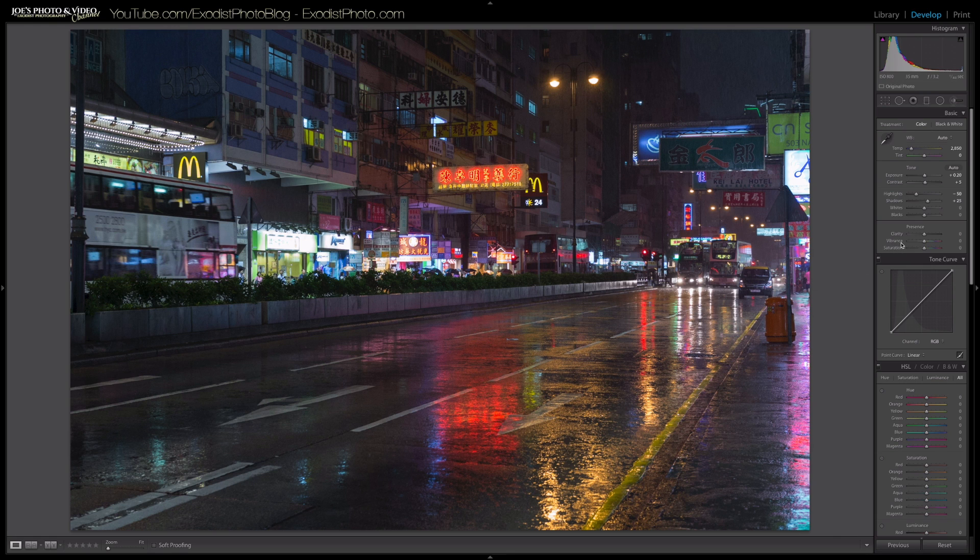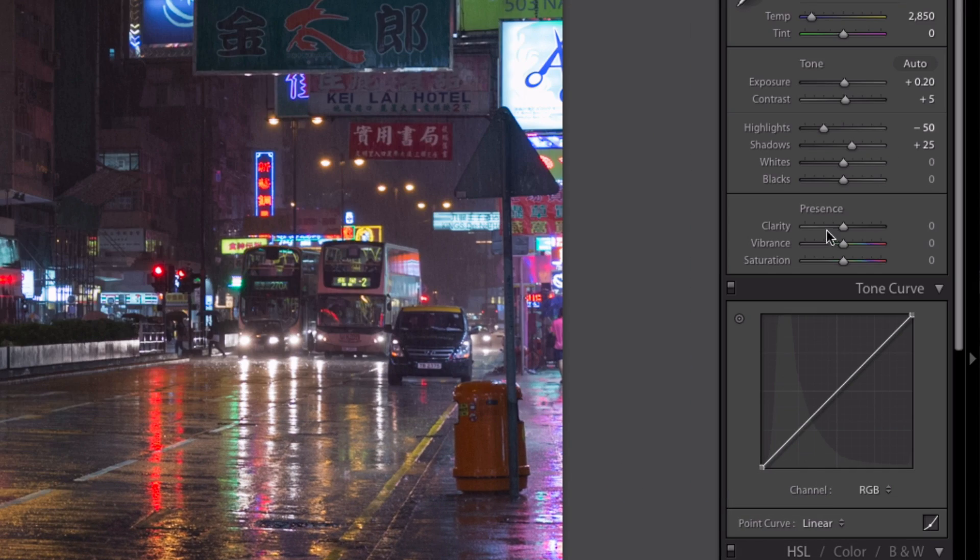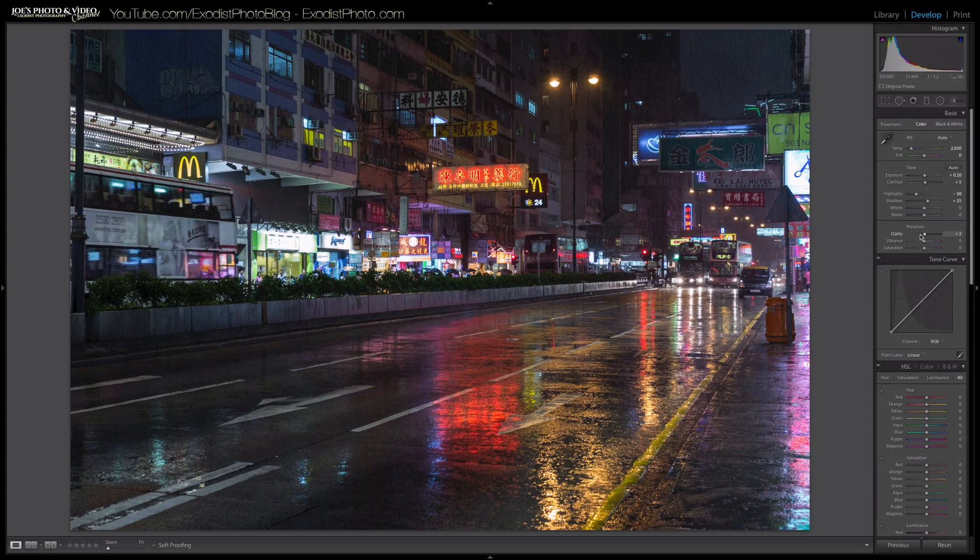To add some more micro contrast to this image, I'm going to pull up the clarity. I'll take clarity up to plus 30. You can see — zooming out, pulling clarity up to plus 30 — that made the image a lot cleaner, more defined, and kind of got rid of any haze you might get from the rain.